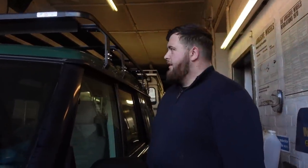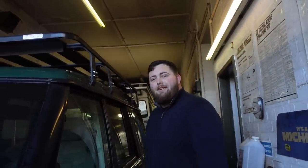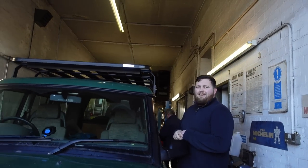The roof rack is now on — I've gone with the Eezi-Awn K9 roof rack. The guys are going to fit the awning for me. This is the K9 rack for a 2.2-metre fitment. Unfortunately they tried to get a long one. It looks so good already — it changes the vehicle, already looks like an overlander.